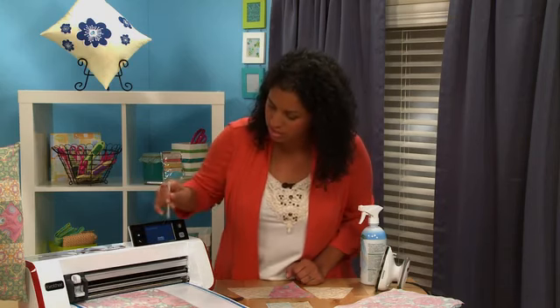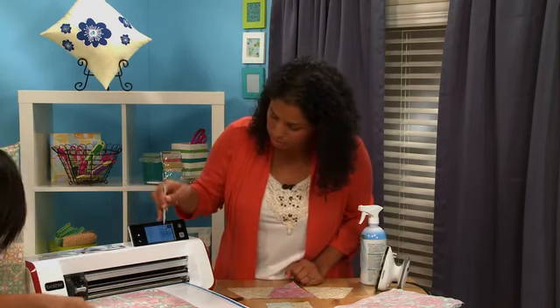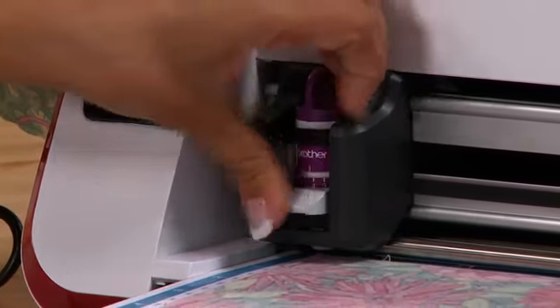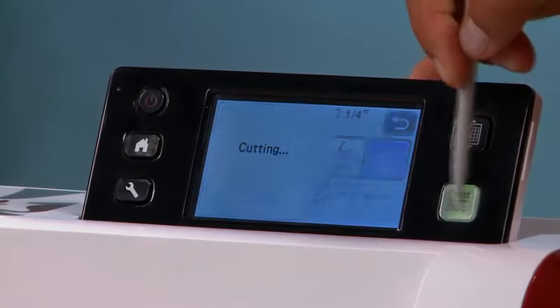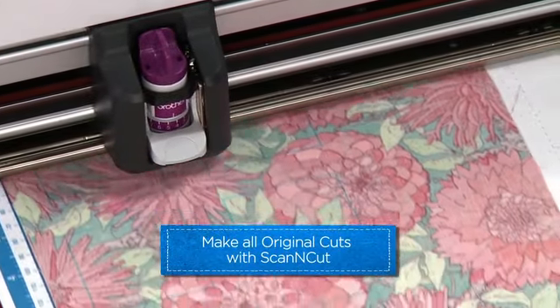We're done drawing — our six squares are on the fabric. Click okay. Now change the function to put in the blade instead of the marker; we're going to do the cut feature. We set it to the correct blade depth, then click cut. It's processing — hit start, and that's it. It's cutting them out for you. Now you have your seam allowances marked and you know exactly where to stitch.